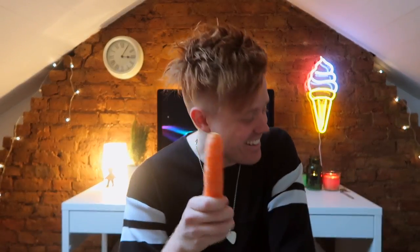So I saw online that you can somehow make a carrot into a flute and I was like, oh my god, that's amazing. So basically I'm gonna use a carrot — my one — and make it into a flute. This is how you make a carrot into a flute. Let's do this.